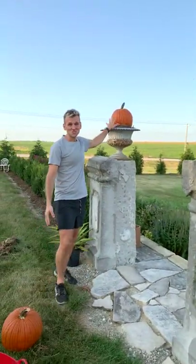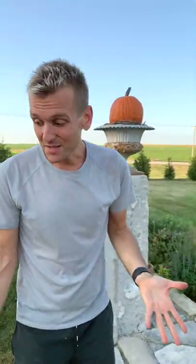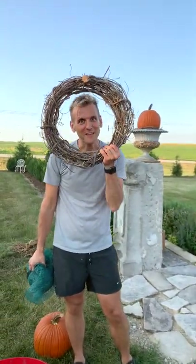Sometimes I like to keep it really simple — just do one pumpkin. But sometimes I like to switch it up and do multiple, or pumpkin stacking. If you know me, you know I love pumpkin stacking.